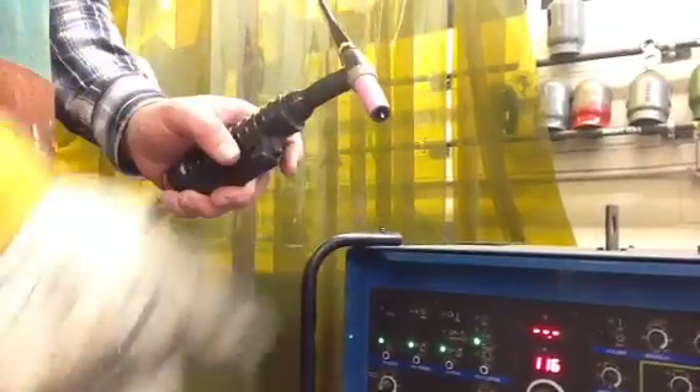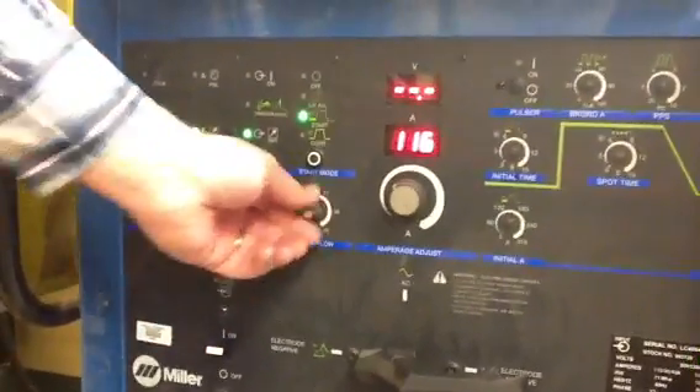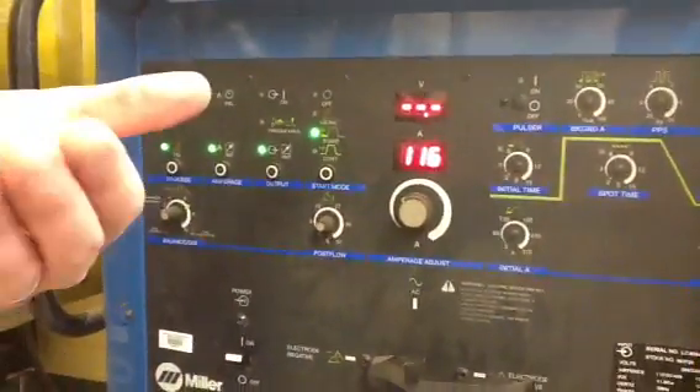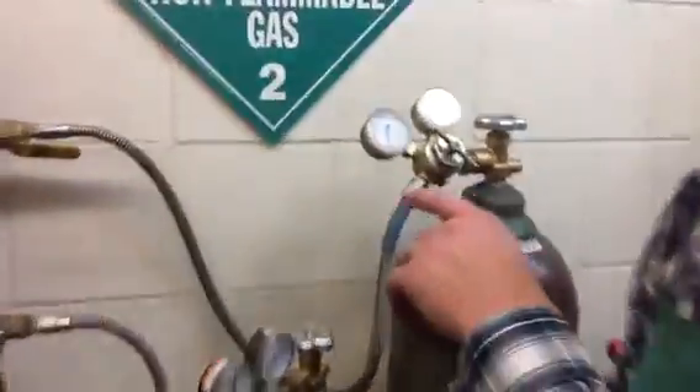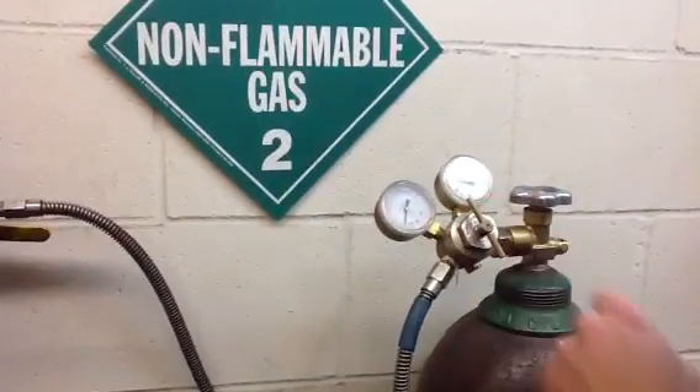I'm going to shut the dial off. This is post flow, meaning how long the gas will flow after welding. The post flow is set for 18 seconds right now. I can dial that back to about nine because I'm not welding obviously. And then I'm just going to check my gas levels — I'm still flowing right now. I can maybe dial this up just a little bit.